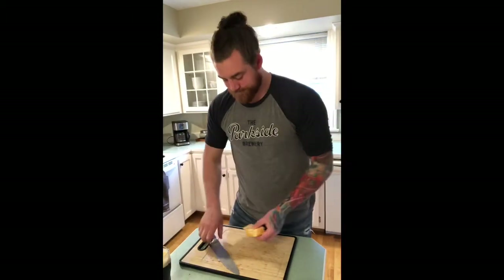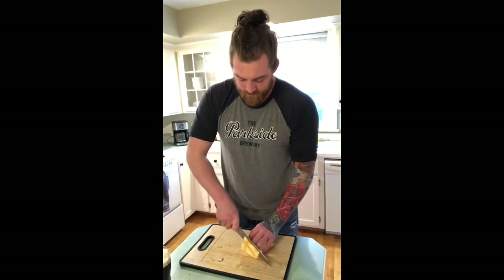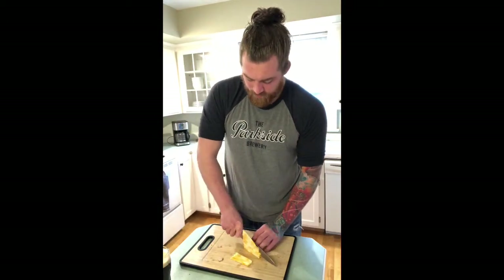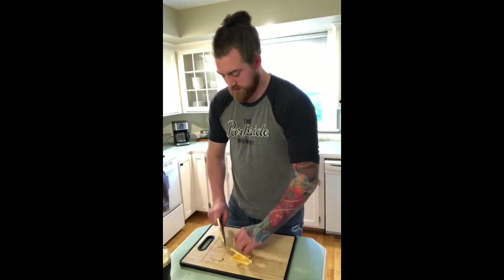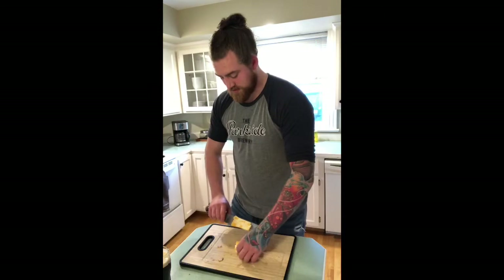Next up, you want to take your cheese and do the same thing you did with your bacon, maybe a little bit smaller. You could put your cheese on top of the burger if you want, but I prefer to put it in. That way every single bite is going to have cheese in it, not just on top.